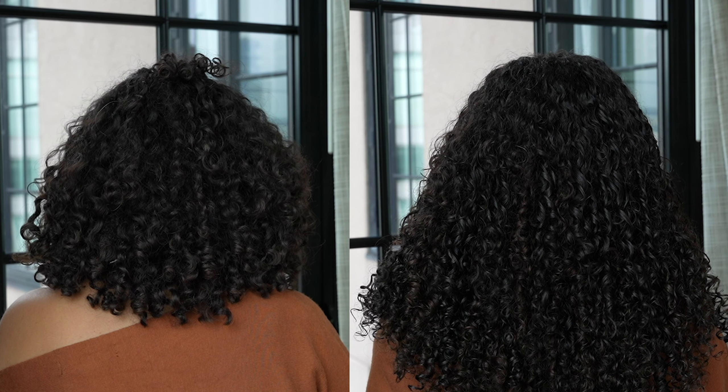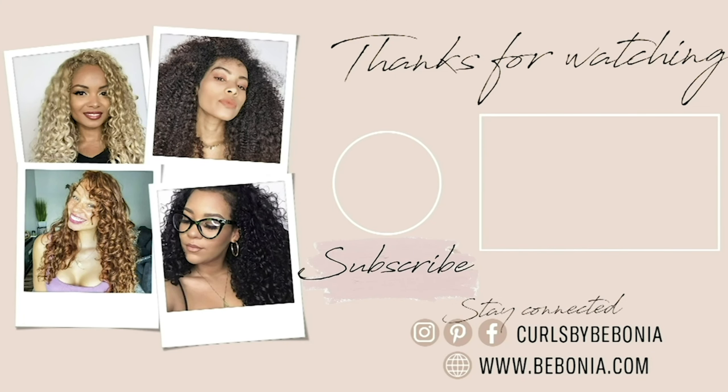Make sure to like and comment on this video and subscribe to our channel for more curly hair tutorials, curly hairstyles, and more curly hair extension related videos. Bye!